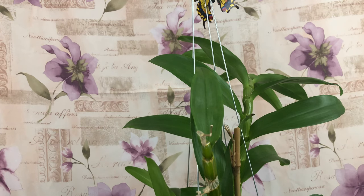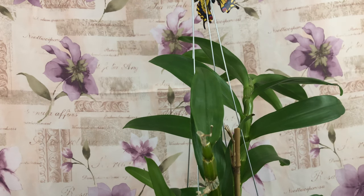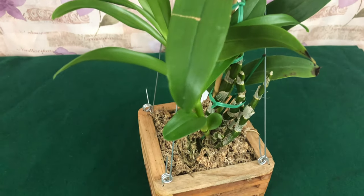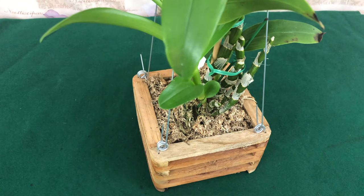Welcome one and welcome all to the people's channel, Darling Orchids for Dummies. In today's video we are hanging a phalaenopsis orchid in a wooden basket. Stay tuned.